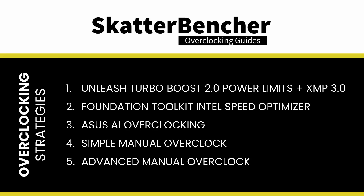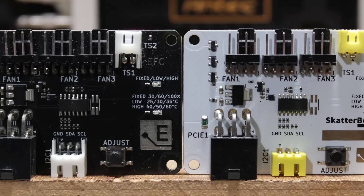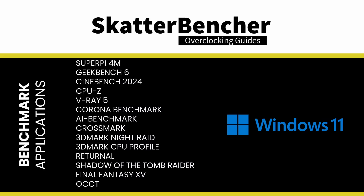In this video we're covering five different overclocking strategies. Before we jump into the overclocking, let's first have a look at the hardware and benchmarks we'll be using. The Elmolabs Easy Fan Controller is the older brother of the EFC-SB, which I've used many times on this channel. I've attached an external temperature sensor from the water in the loop to the EFC, then use the low-high setting to map the fan curve from 25 to 40 degrees water temperature. We use Windows 11 and the following benchmark applications to measure performance and ensure system stability.